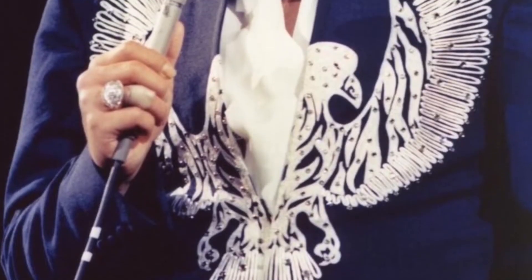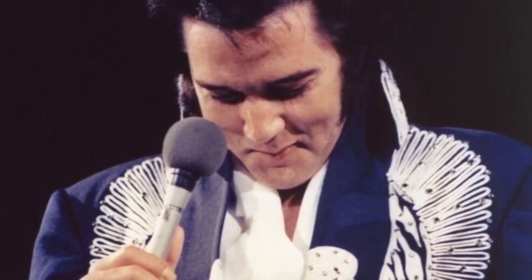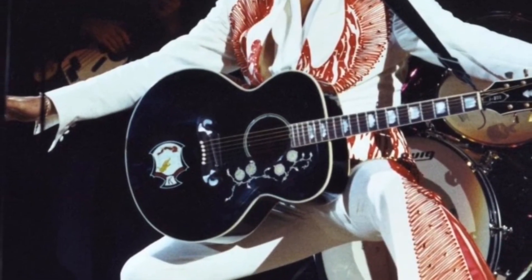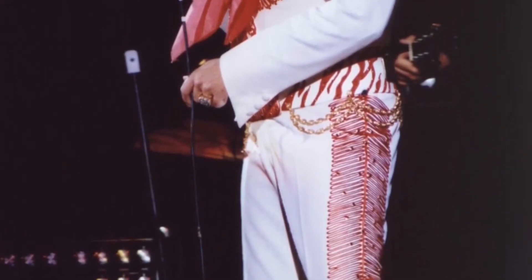Elvis said he thought the feet were kind of funny, and I couldn't understand what they were talking about until I started moving the samples around and realized that if you turn the zebra head upside down it made funny feet — and he thought the nose of the zebra was the bird's head.